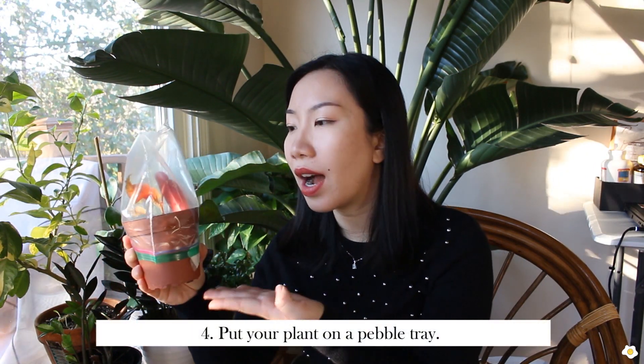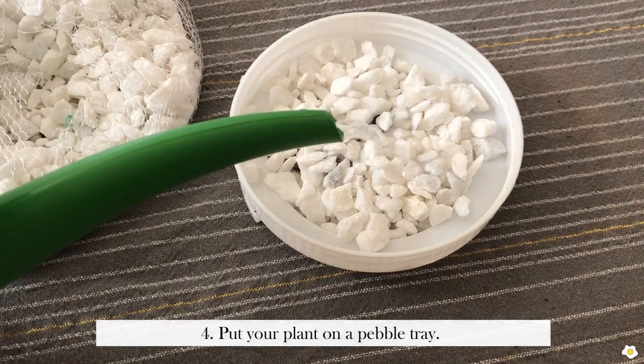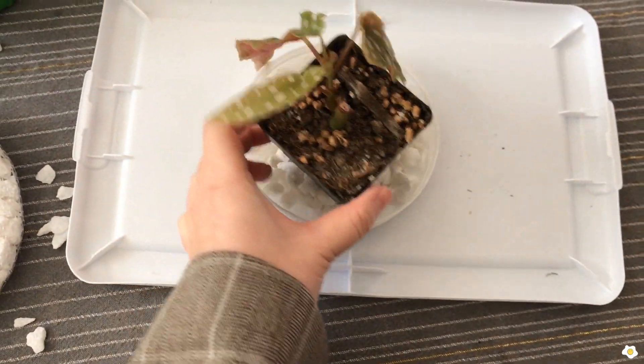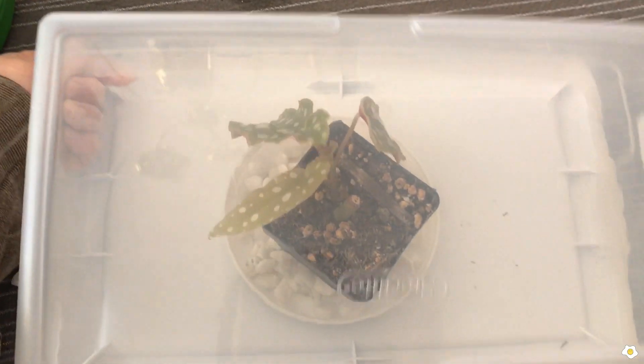If you have some very sensitive plants or plants that require very high humidity, such as calathea, I strongly recommend you put a pebble tray under your plants inside a grower container, or just keep your plant in a plastic bag if you want to save some money.